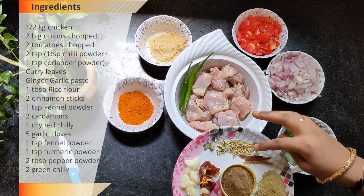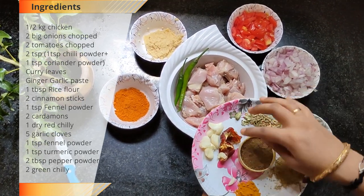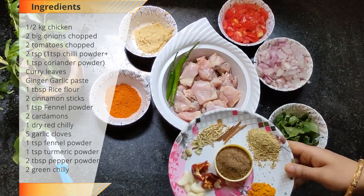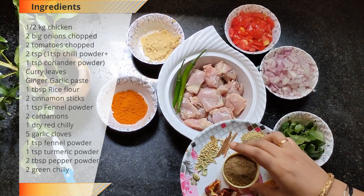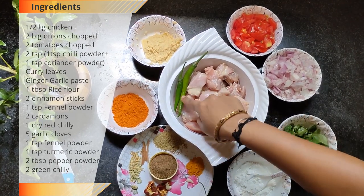Add 2 tablespoons of chili powder, 1 teaspoon of chili powder, and 2 green chilies.